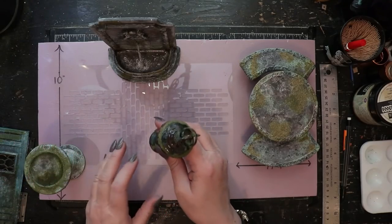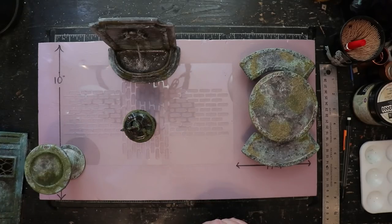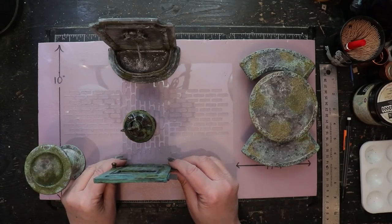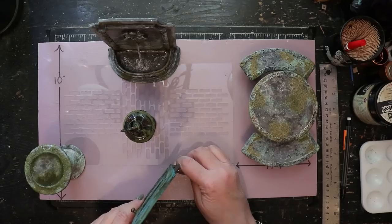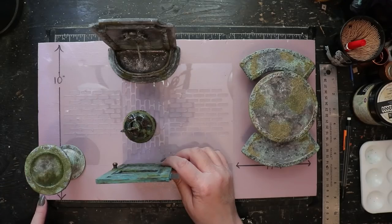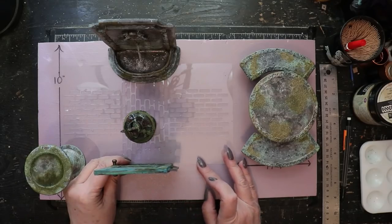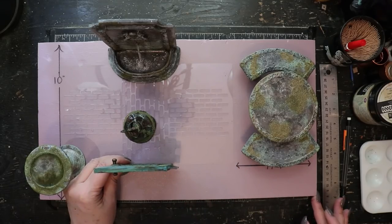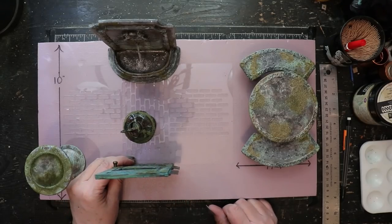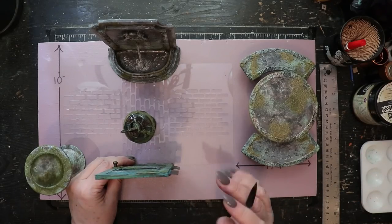The armillary sphere will go in the center of the intersecting paths. I want the door inset into a small niche set back from the outer edge of the diorama, where it will open outward. There'll be a series of garden walls enclosing the space with this niche inset. I'm pretty happy with the design, so I'm going to go ahead and mark out the location for the doorway.